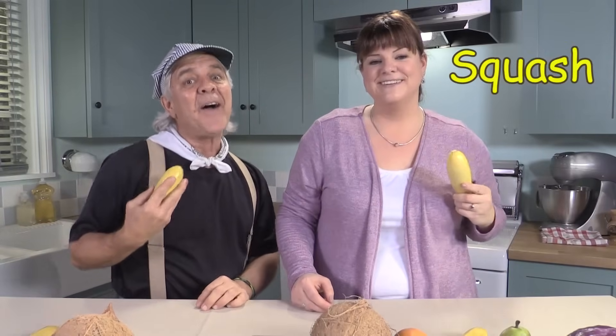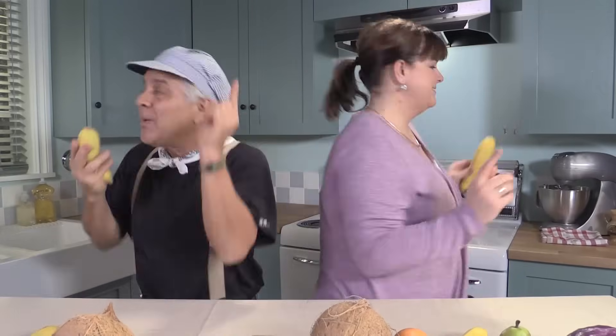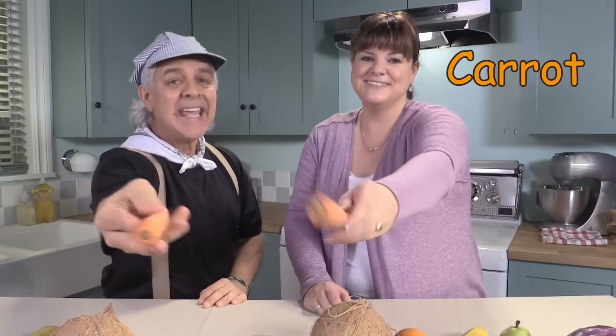You put your yellow veggie in, you take your yellow veggie out. You put your yellow veggie in and you shake it all about. You do the hokey pokey and you turn yourself around. That's what it's all about. You put your orange veggie in, you take your orange veggie out. You put your orange veggie in and you shake it all about. You do the hokey pokey and you turn yourself around. That's what it's all about.